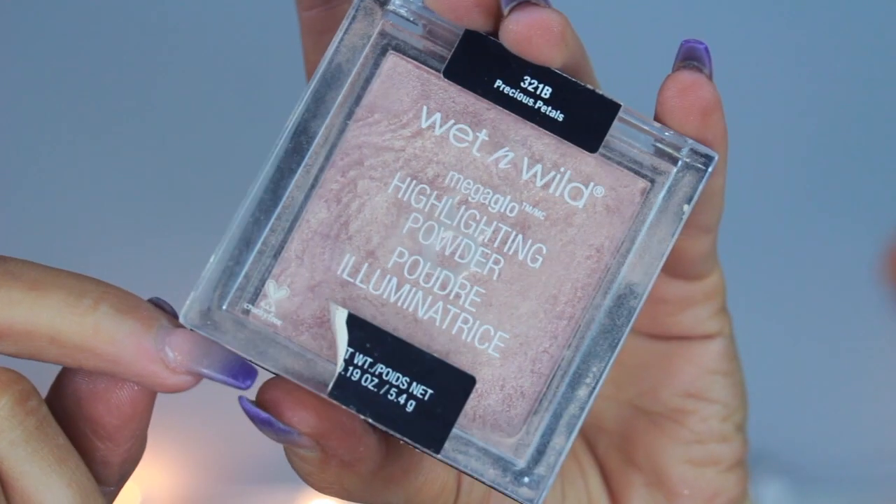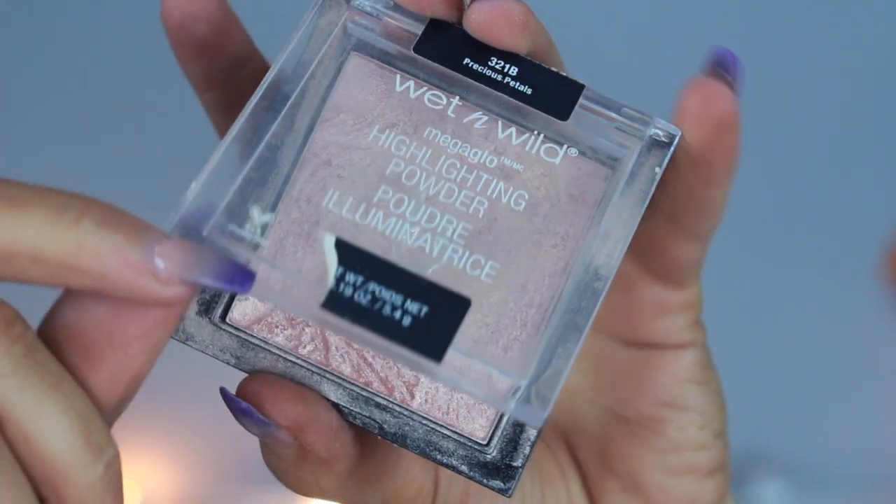For blush I'm using my e.l.f. blush kit in dark, taking that bottom right deep plum color and applying this to my cheeks. Then for highlight I'm going in with my Wet n Wild Highlight in Precious Petals — do not sleep on this highlight, it is bomb for how cheap it is. Applying that to the cheekbones, above the eyebrow, nose, cupid's bow, and chin, and I also put a little bit in the inner corners as well.